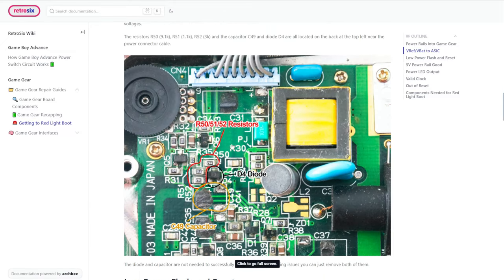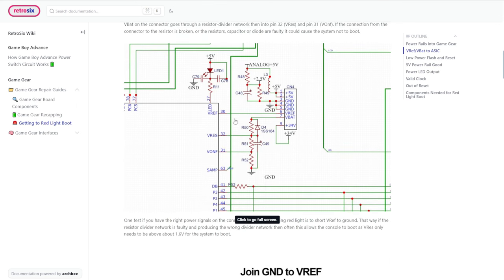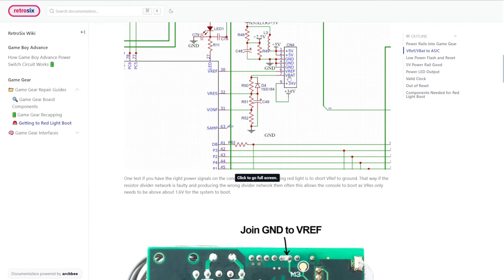If we just jump back to the article, you can see I explain that R50, R51, and R52 — these three resistors, and this is where we had the short — are responsible for this voltage divider. R50 here brings V-BAT into V-REF, and that's the only one technically required to help with boot. The other two pull it low and set the ONF pin which is to flash the LED. The power on V-BAT we tested as 5 volts, but on pin 32 it's nothing.